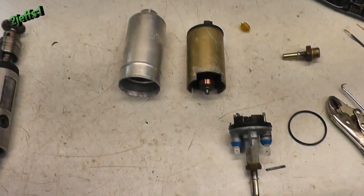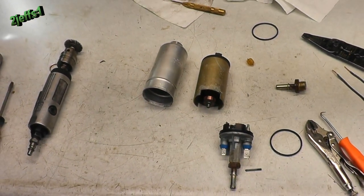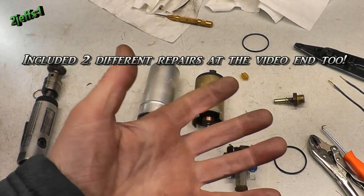Here we'll have a look at the pump. Now, before I get into this, a lot of times I prefer saving any of the old components versus buying new. The quality just ain't there on a lot of these new products.